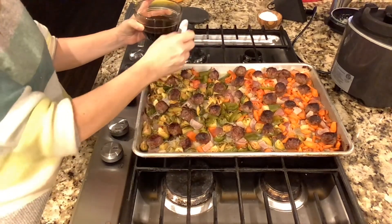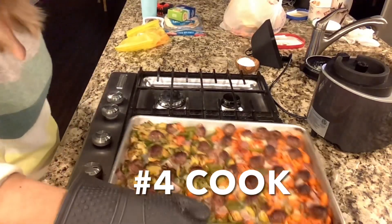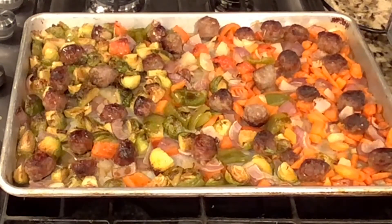Once I'm ready, I'm going to put it in step number four. I cook it in a high-degree oven, and then it turns out beautiful like this.